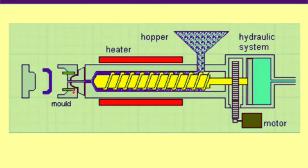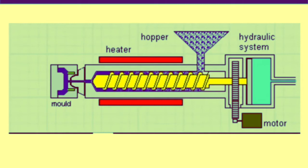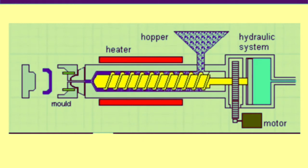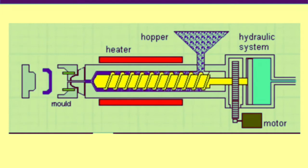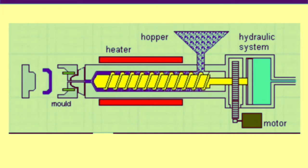Similarly, in injection molding, the screw moves in the forward direction to inject polymer melt into the mold cavity. To better understand the injection molding process, we can divide it into four steps, which will also help us understand the injection molding parameters in each step that control the whole process and the quality of the product.